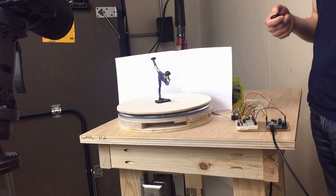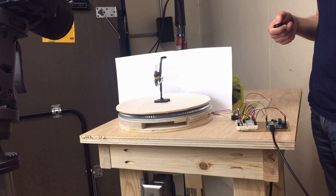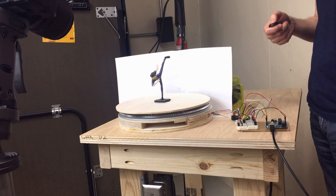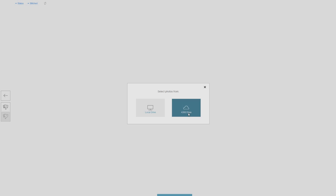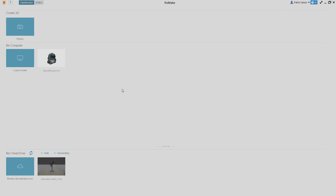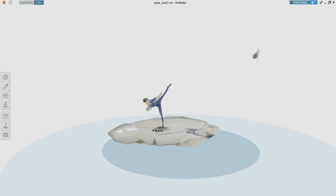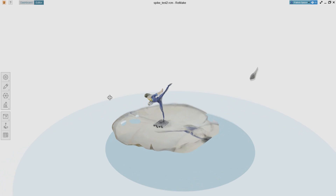It used to be called 123D Catch, and even though the full version requires a license, the features I need are available in the free mode. So I grabbed something to scan, put it on the turntable, and pointed my camera at it. I used my remote shutter to take a picture every few seconds while it turned, and then took another series of photos from a different height. I uploaded the pictures to Remake and then waited about 15 minutes for the Autodesk cloud to do its thing. Once the model was ready, I could view it directly in Remake and then export it to use in any other program.